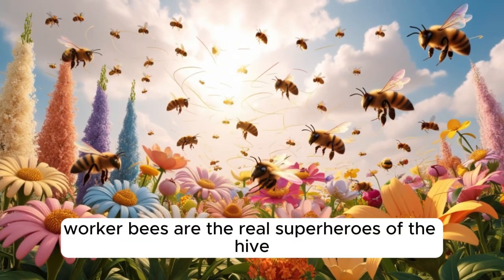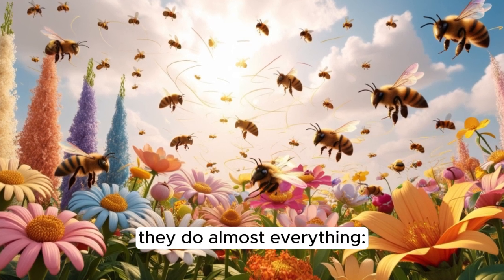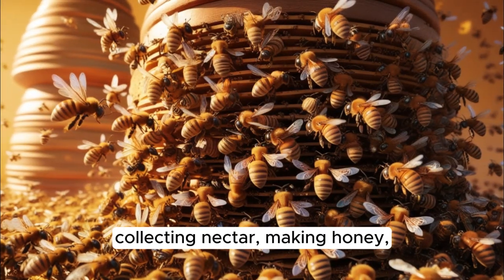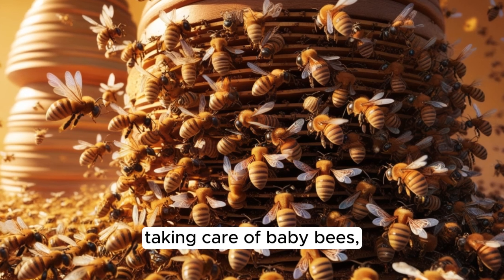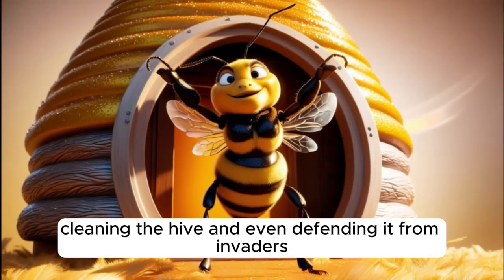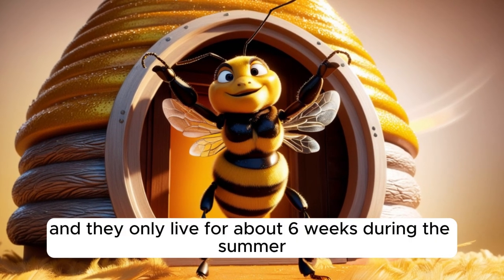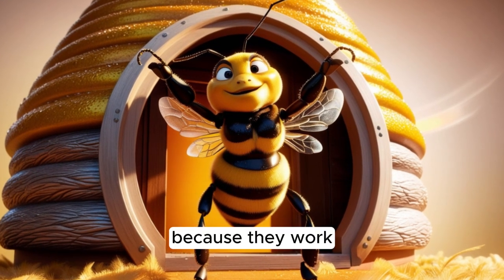Worker bees are the real superheroes of the hive. They do almost everything: collecting nectar, making honey, taking care of baby bees, cleaning the hive, and even defending it from invaders. These bees are always busy, and they only live for about six weeks during the summer because they work so hard.